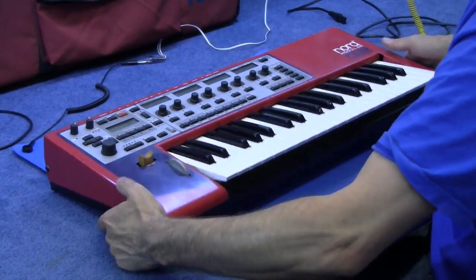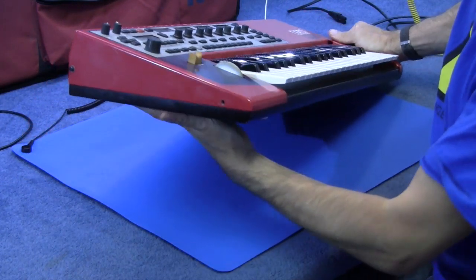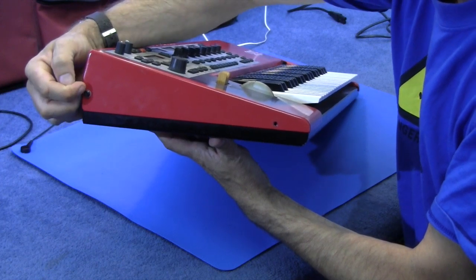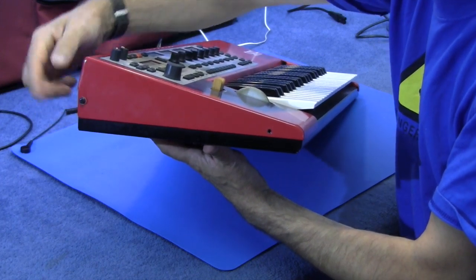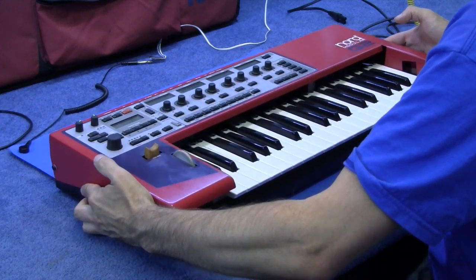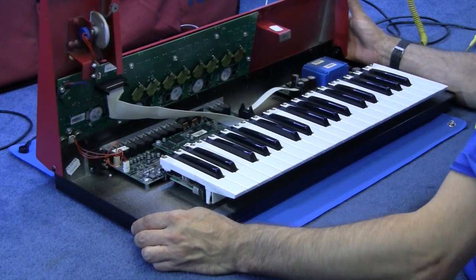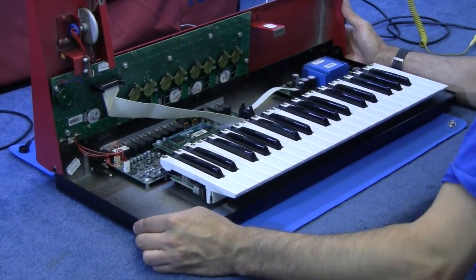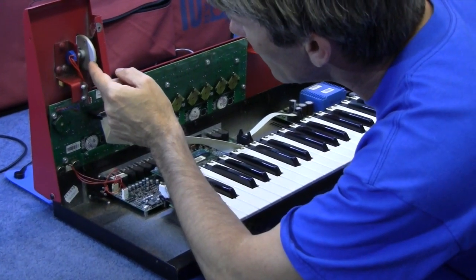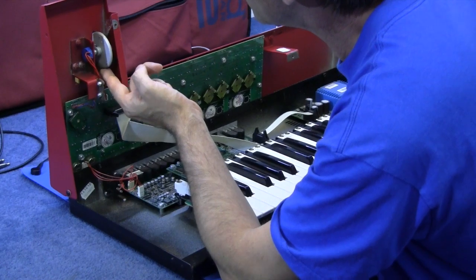Take all the screws out of the back, and there's a couple of screws at the bottom. But suspiciously, these screws have got little sort of nylon washers on them, and I believe that's so that you can hinge the top. Cobwebs everywhere. It is a bit wobbly, that.